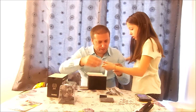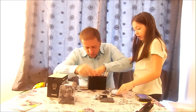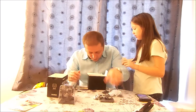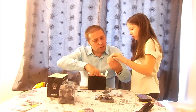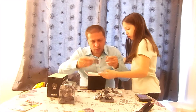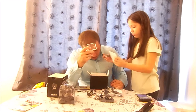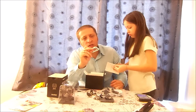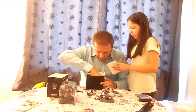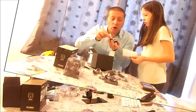We have Velcro straps and more mounts for tripods and handlebars. This plastic housing should be the water-resistant case — actually the water-resistant case is already on the camera. And here we have the two little tiny batteries.